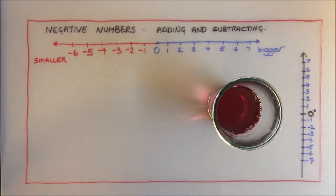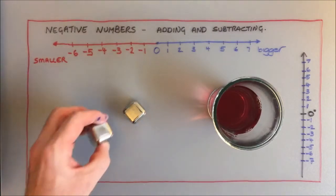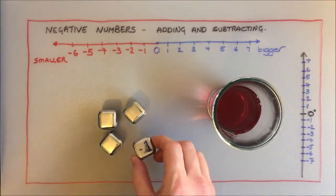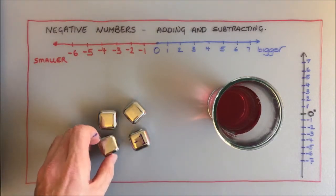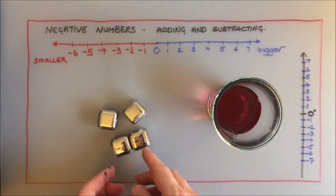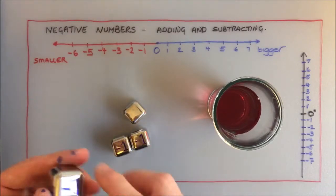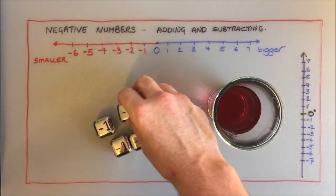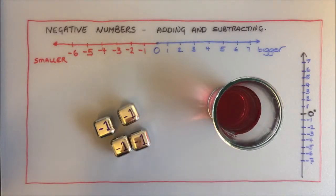Well, what you could do to make your drink colder would be to add some ice cubes. I could add them to this drink and it would make it colder. I'd like you to think of each of these ice cubes as being a negative number — in fact, negative one. So here we would have negative two, another ice cube would be negative three, another negative four, and two more would be negative six.